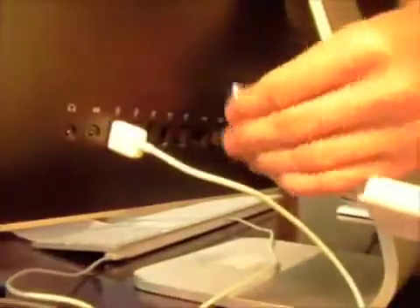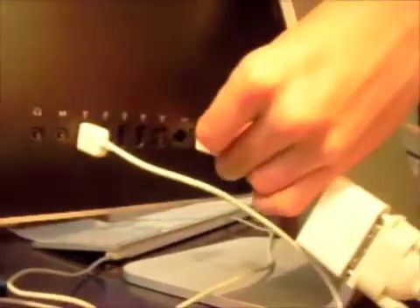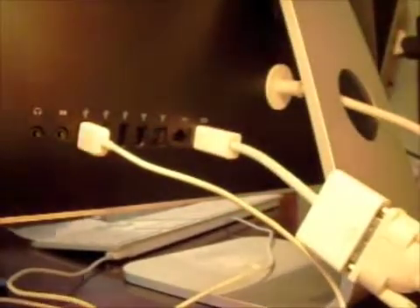So then I take this and I just plug it right on in. And plug it right on in — ta-da, and that's it.